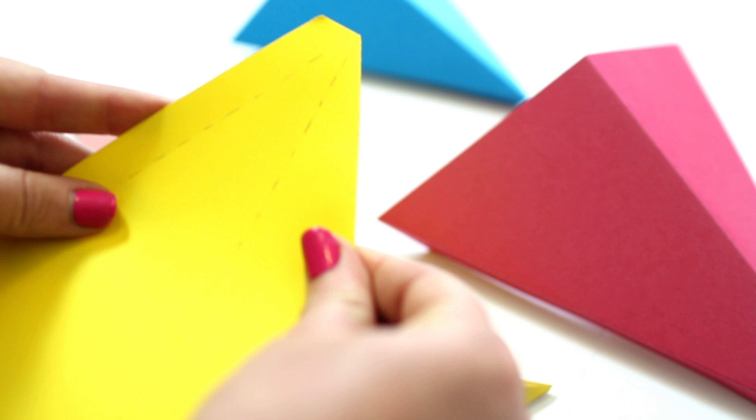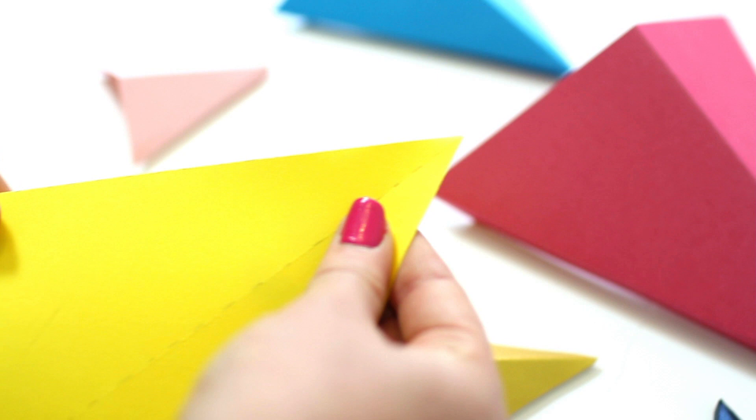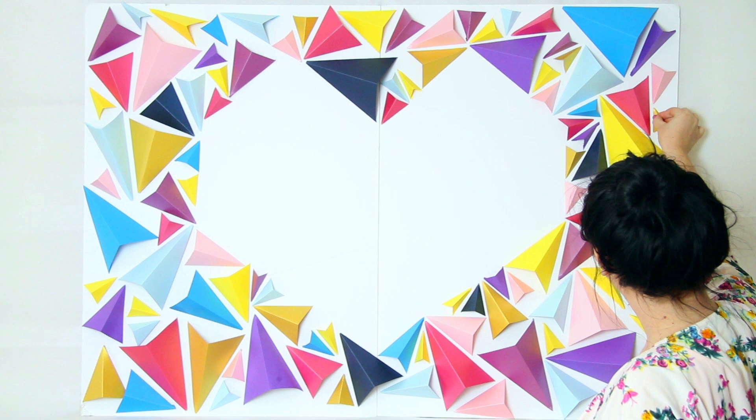The first thing you'll need to do is print off our template, which is linked below. There are four different sizes of the template, and you'll need to print this on lots of different coloured cards, depending on your colour scheme. We've used around 100 triangles on our foam board — you may need less or more, depending on the size of your board.